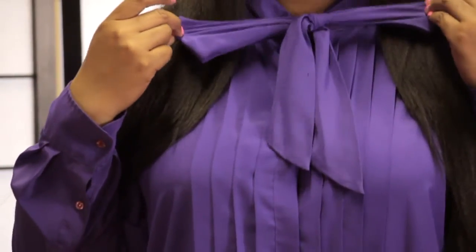So if you want more information on how to tie a bow in your blouse, you can come to me, Usa, at Vintage Wear online.